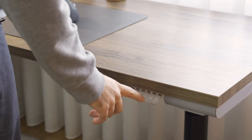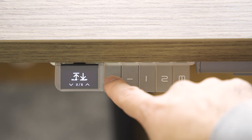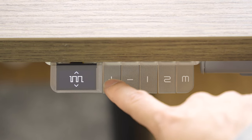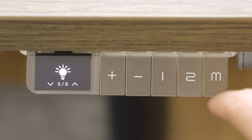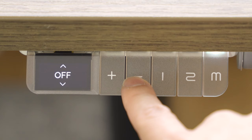It features a controller that allows adjustment for different heights for different users. In the menu you can set up vibration mode to remind you when you need to stand up. And if you are into LED lights, you can program the Aurora controller with different color presets.